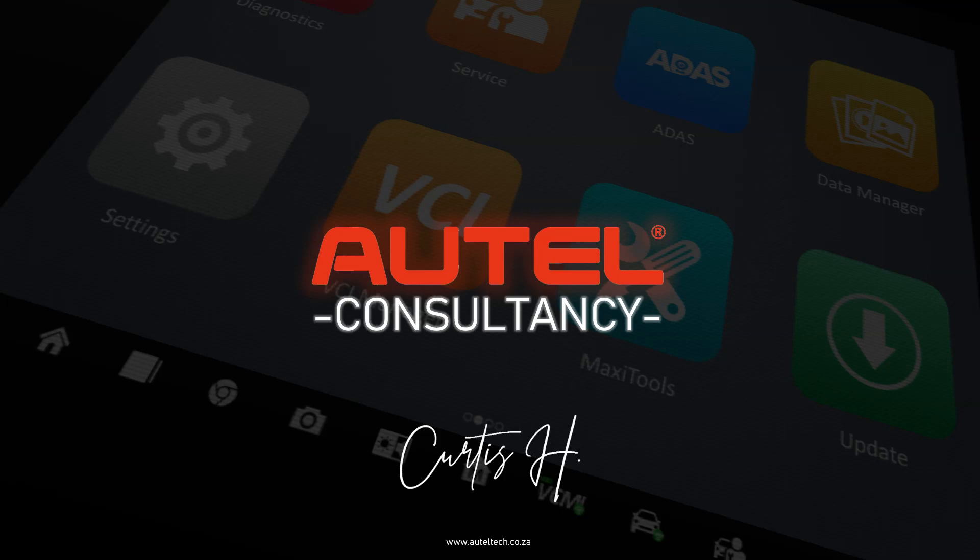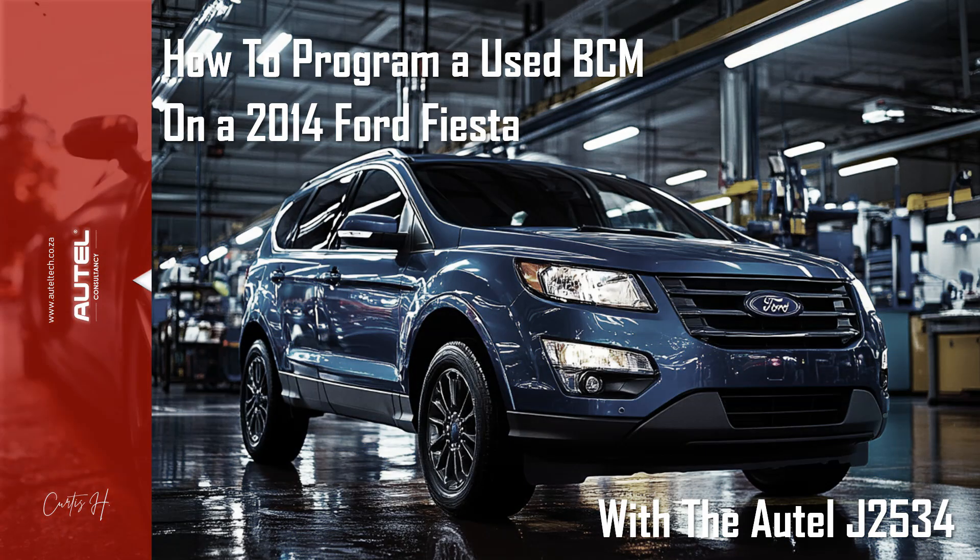He ran into this issue because the information that he saw online wasn't working when he would apply it on his tool. So in this video I'm going to show you a step-by-step process on how to properly approach, program, and configure this BCM module. This presentation is titled 'How to Program a Used BCM on a 2014 Ford Fiesta with the Altel J2534.'